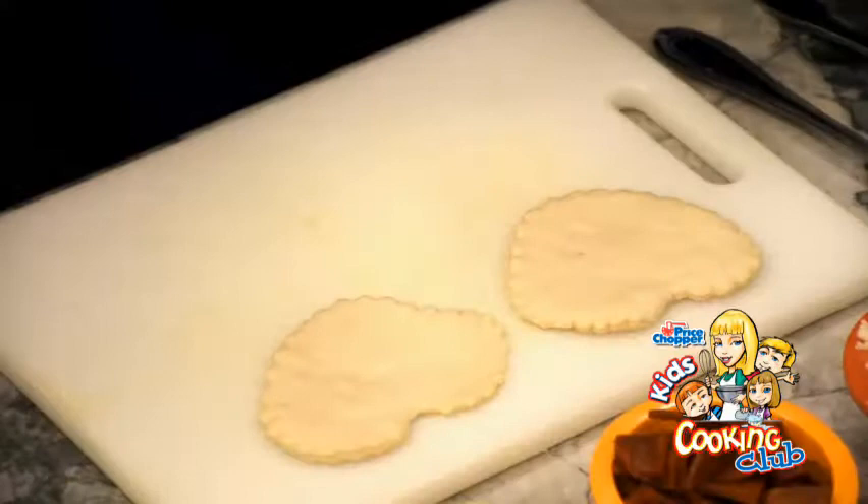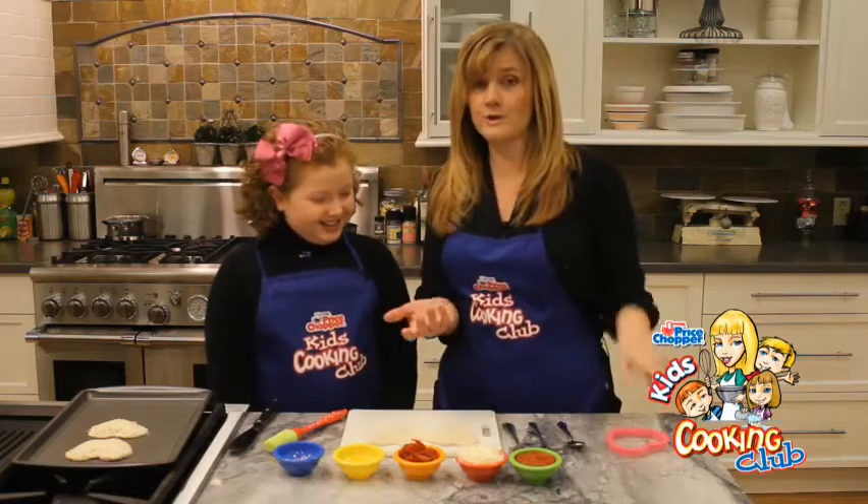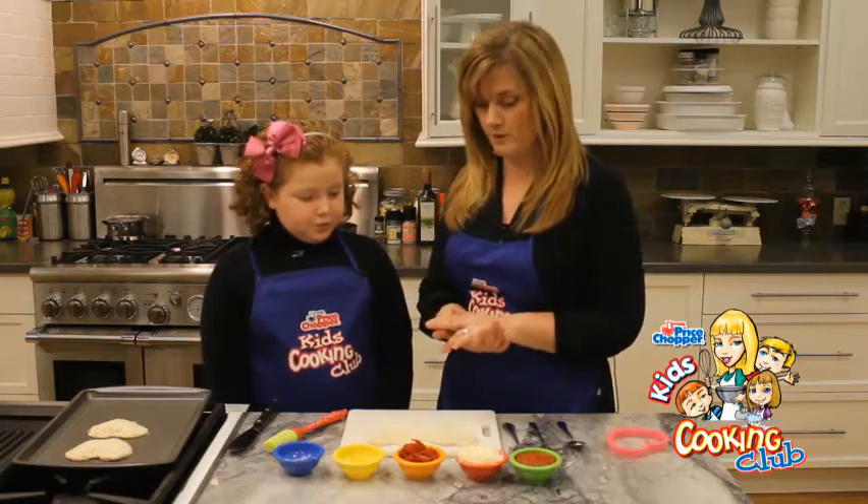What we did is we pre-rolled out the pizza dough and just cut it out with a cookie cutter. It's that simple. That way you can control the whole wheat, whatever you want, if you want to make your own.